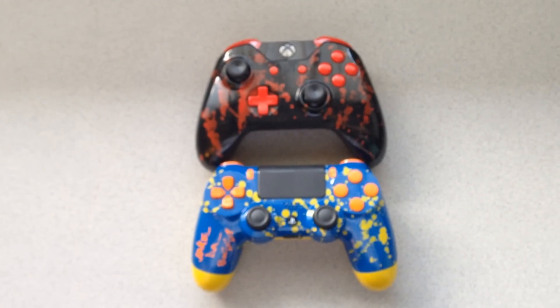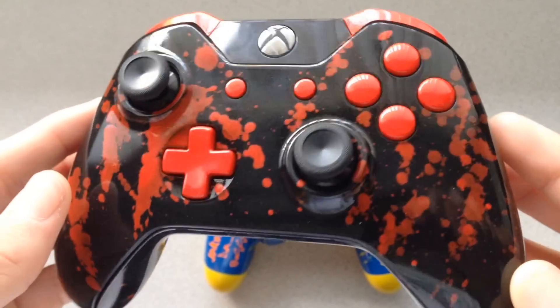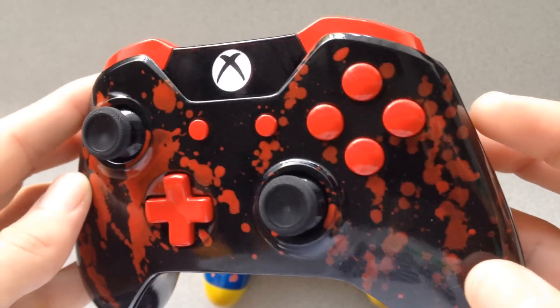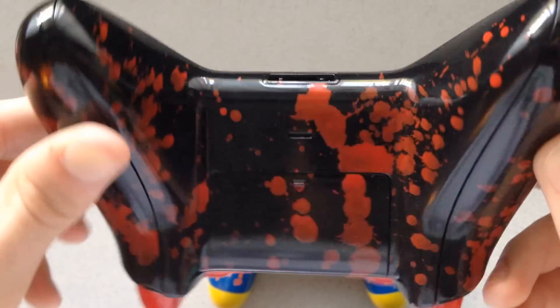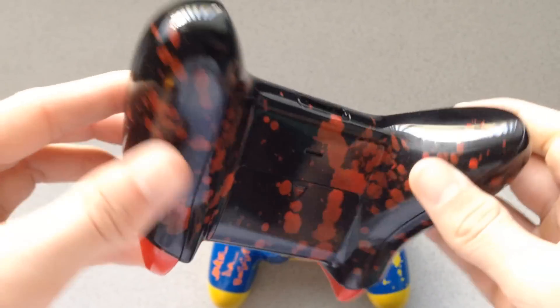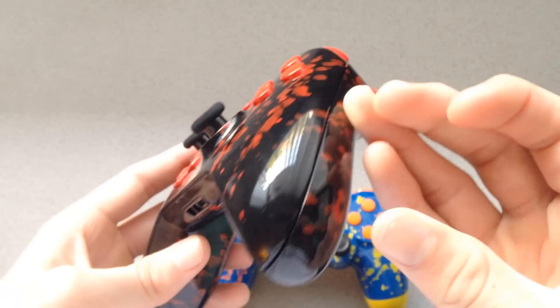Today we have a PS4 and Xbox One controller to show off. This controller features a black base paint, red paint splatters, red inserts all around, and the stock LEDs. You can see the gloss on these things is insane with our industry standard clear coat — you can't go wrong with that. They're long lasting so nothing's gonna peel.